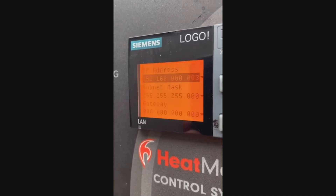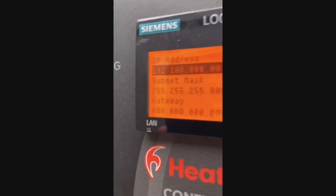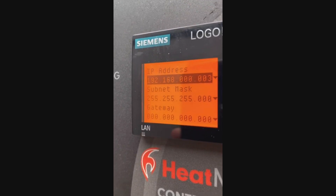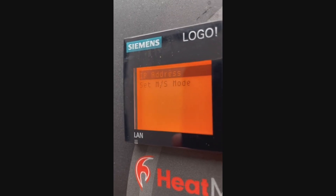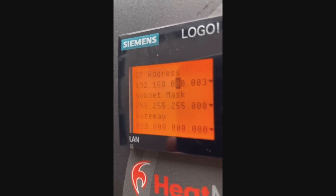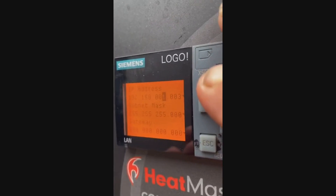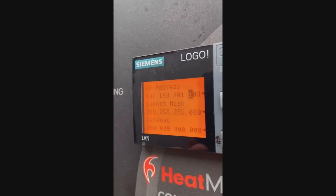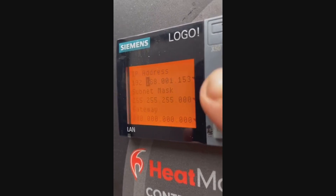Now go to Network IP Address. The first two numbers — 192.168 — will always be that on a home network; those two subsets never change. The third subset is your home network address; for example, I'm going to use 1. The last subset is the address for your specific stove, and I'm going to set it to 150 because I know I'm not using that address.